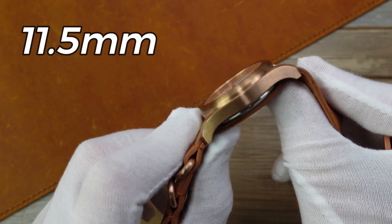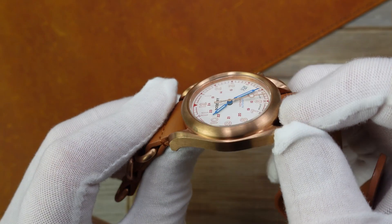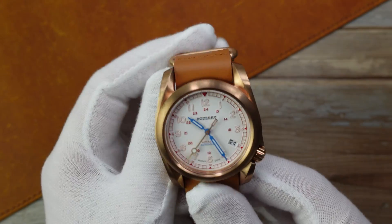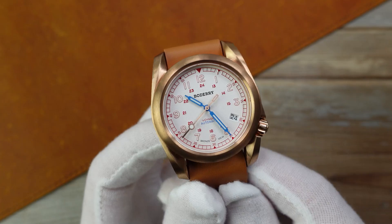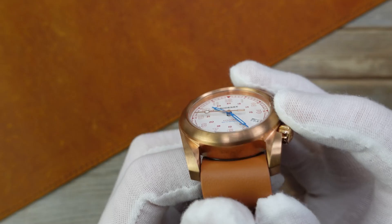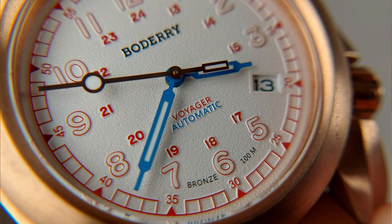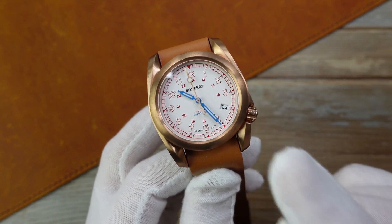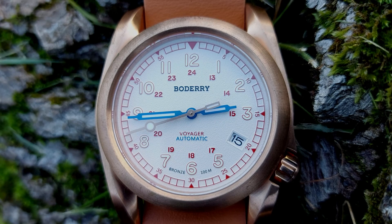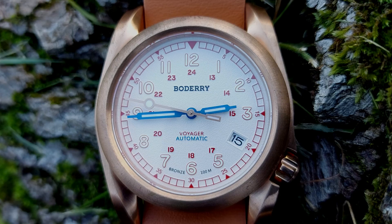The height without the strap is 11 and a half millimeters — that's from the bottom of the case back up to the top of the crystal. The crystal is ever so slightly recessed inside the bezel, which is all integrated and made of bronze, of course. The dial is quite large at 31 millimeters — so as field watches go, very big, clear, and legible. The crystal is flat and made of synthetic sapphire. The movement inside is a Seiko NH35 with the date complication at the four o'clock position, running well within tolerances — ever so slightly fast, but happy with that.